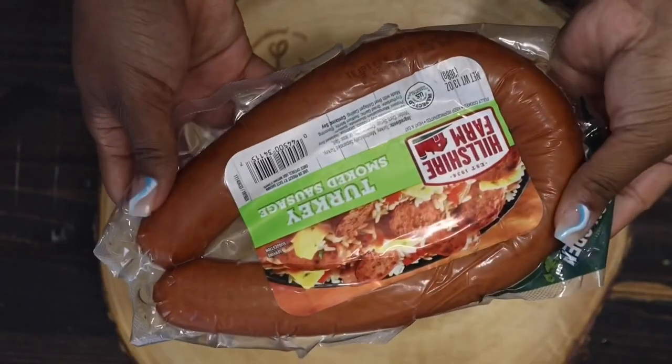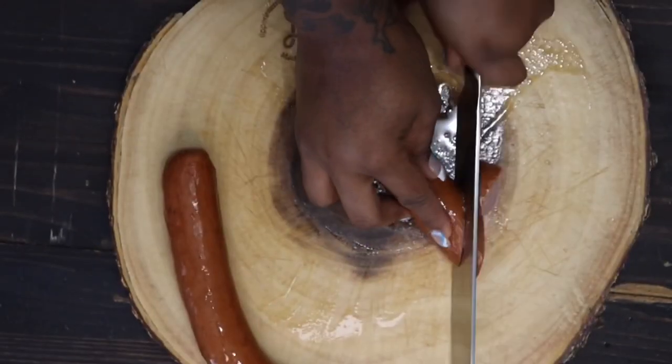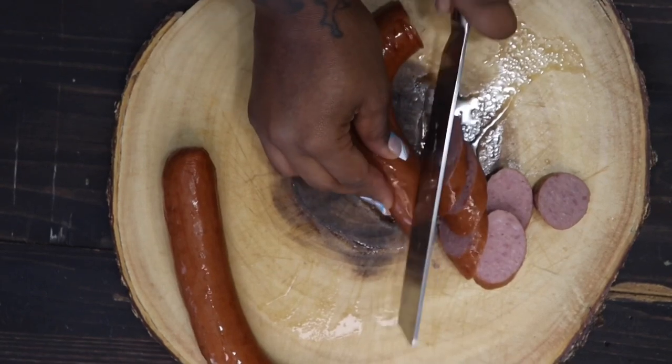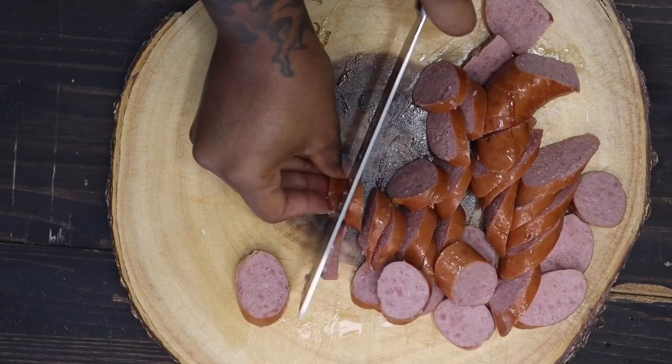Now I'm using smoked turkey sausage. This is a healthier alternative from pork sausage. The original Louisiana jambalaya recipe uses pork sausage, but you can use any of your favorite sausage. I do recommend the turkey if you're going for a healthy alternative. So I'm just dicing those up.